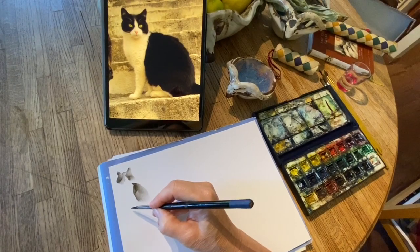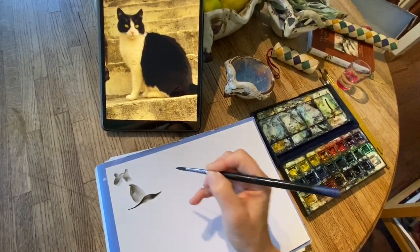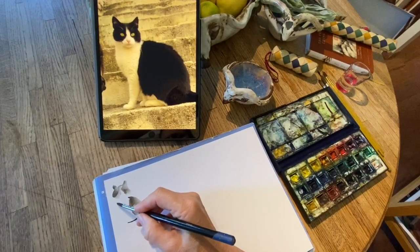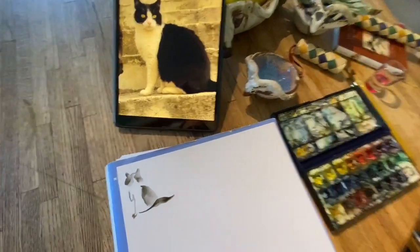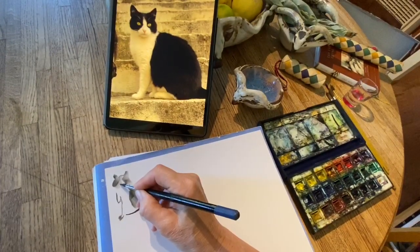And then I'm going to do the little foot and then the tail — I can't really see the tail so I'm going to play with the tail later. And then very lightly we have the front. So that's what I have so far — kind of a little V.